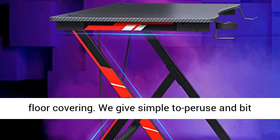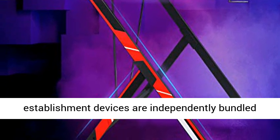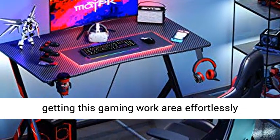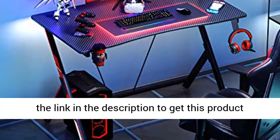We provide a simple, easy-to-read, step-by-step instruction manual. All screws and installation tools are individually packaged and numbered, giving you complete convenience in getting this gaming desk effortlessly installed within a short amount of time.